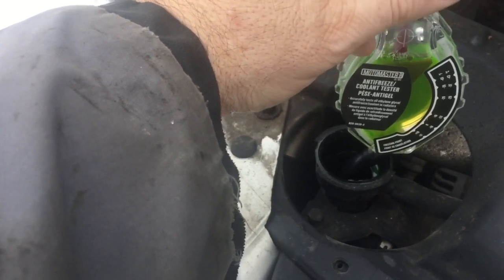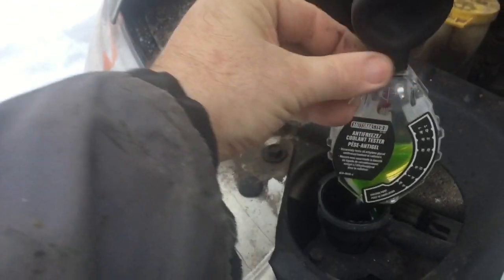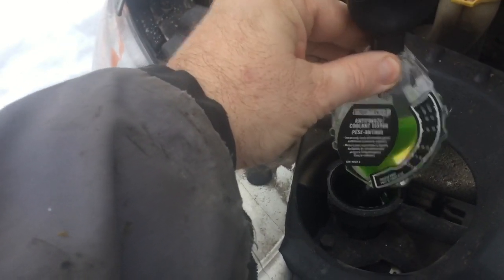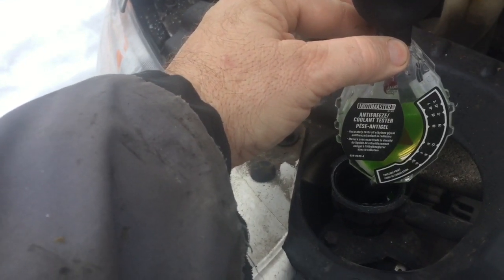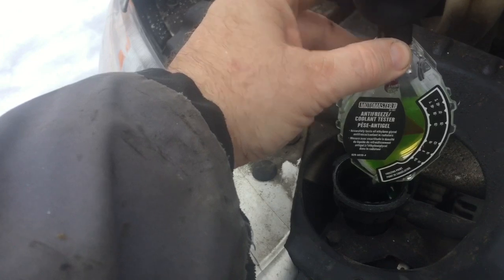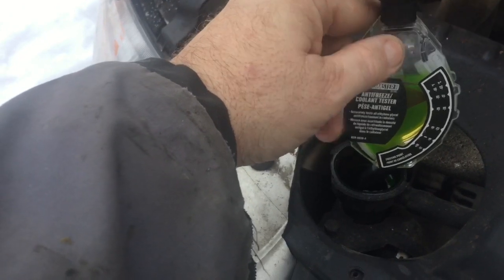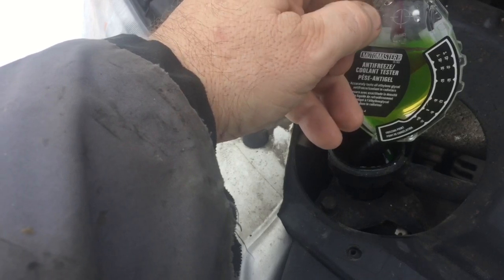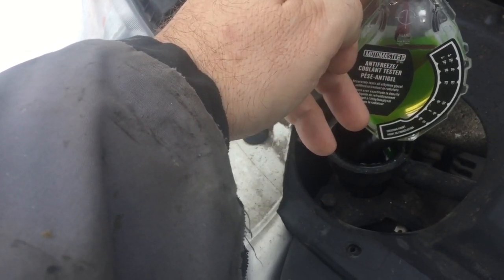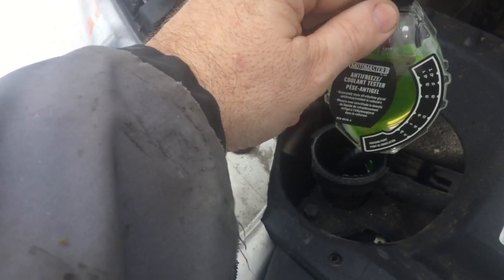I'll pull it up again so you can watch the arrow. Watch as it draws in the coolant up to that line — the arrow goes up, up, up. You want to keep it straight up and down. There you go, guys — it's that simple.